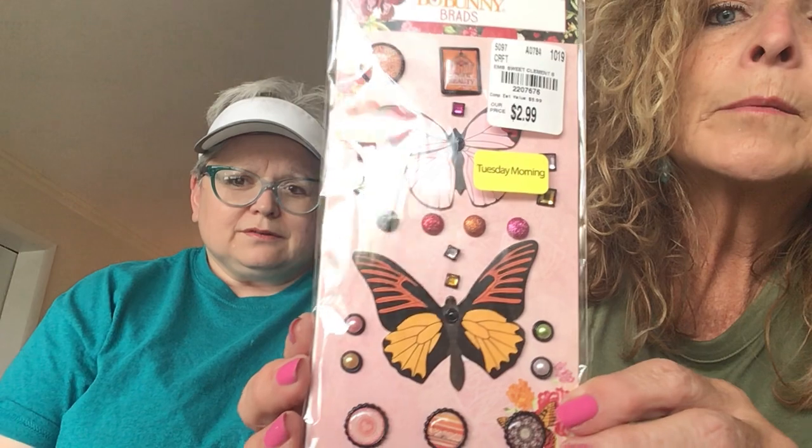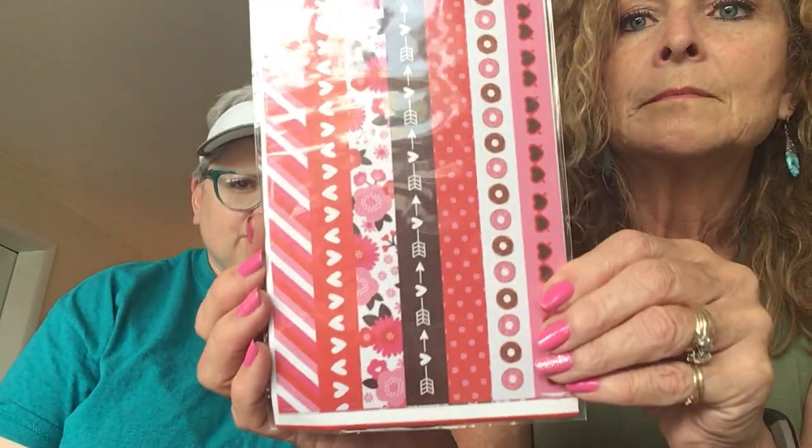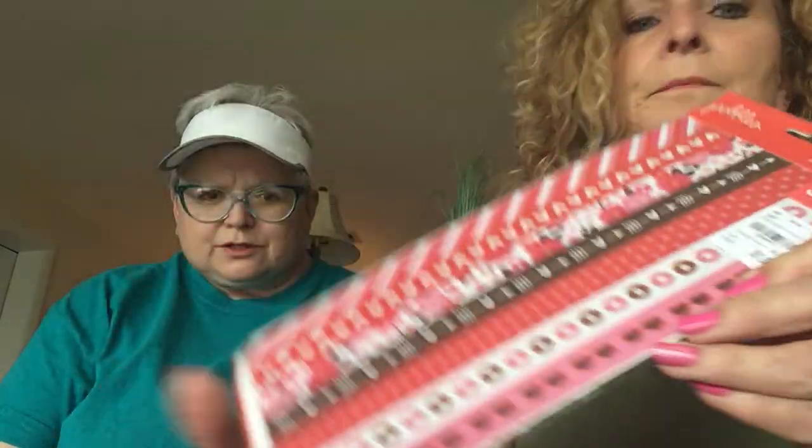And then on clearance — she got the birds, same pad, her collection. And she was feeling a little Valentine-ish. I still do not have any Valentine paper. Look at those glasses — they're not cute. You know? Yeah, that is cute. You've got red and pink now — you've got lots of pink.